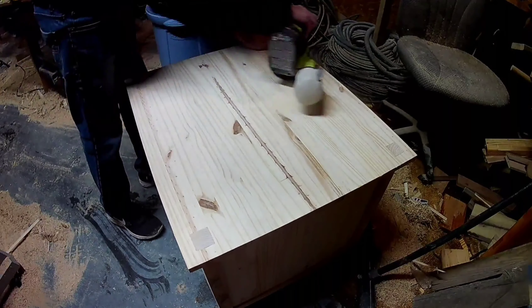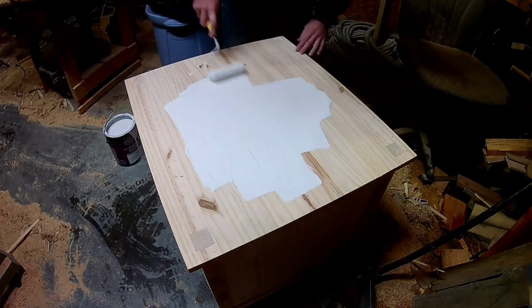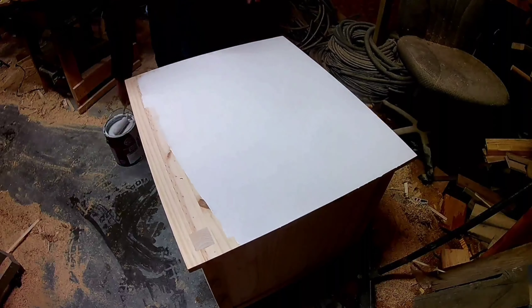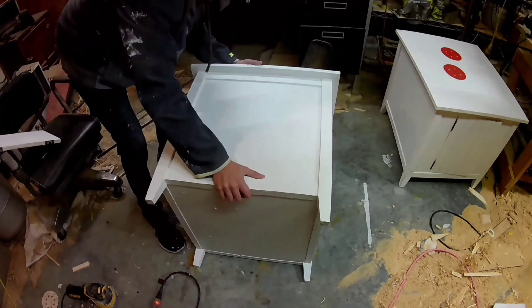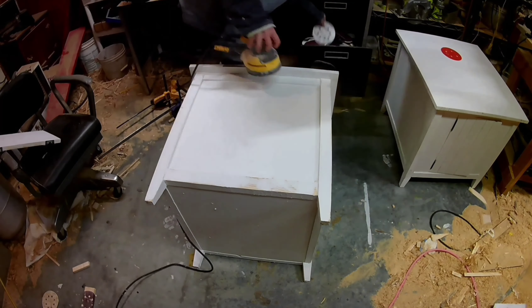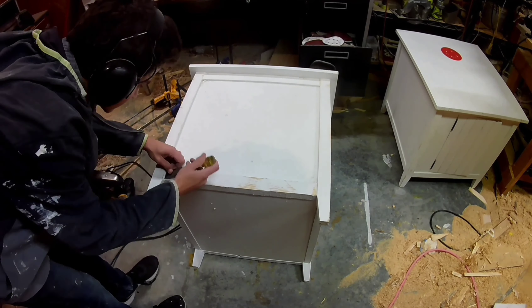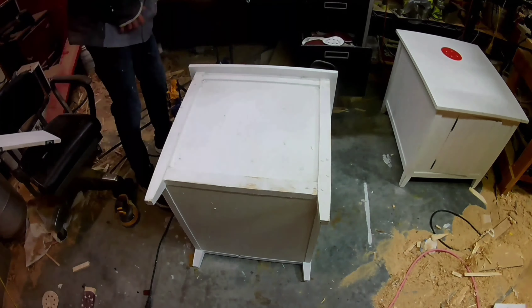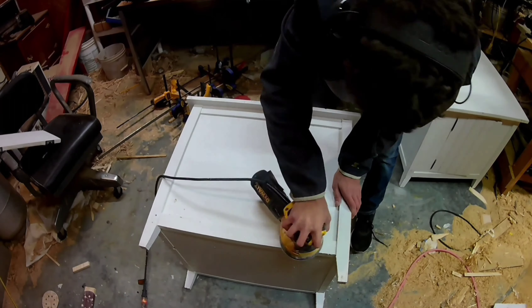Next I sanded everything with 60 grit to get it rough so the paint would stick better, and then I painted everything white. With it all painted, I'm sanding everything smooth. The other furniture in our house has a rustic beat-up look to it, so I'm actually sanding it a little bit more so that you can see the wood coming through in some spots.